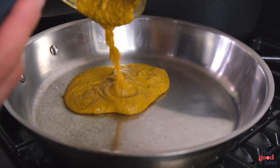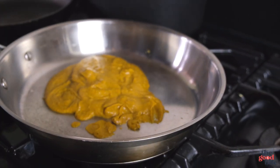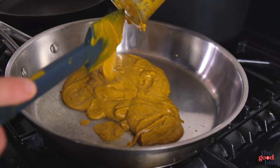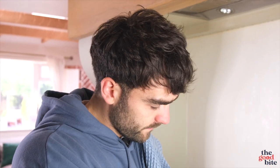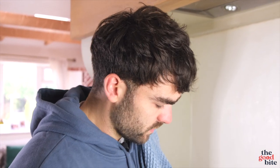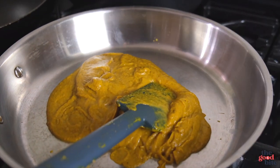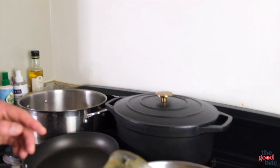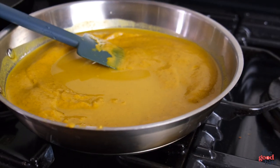The katsu curry sauce is looking and smelling pretty wonderful already. We need a couple more bits before it's ready, and we need to cook the chicken — we're going to shallow fry and then bake. I still want a nice golden crispy chicken breast so it's important to fry it in oil somewhat, but we don't want to deep fry it. Shallow fry with a bit less oil, then put it in the oven to finish cooking through.